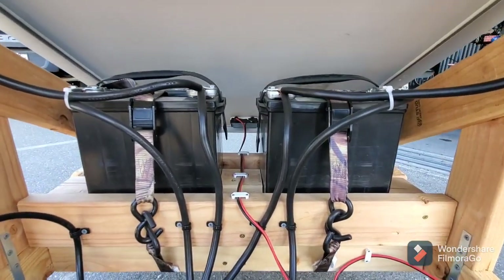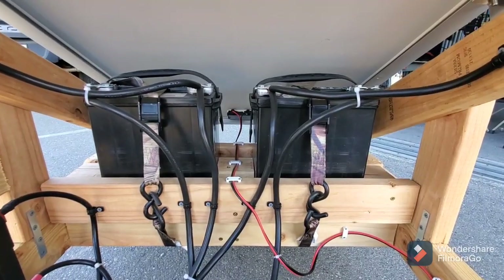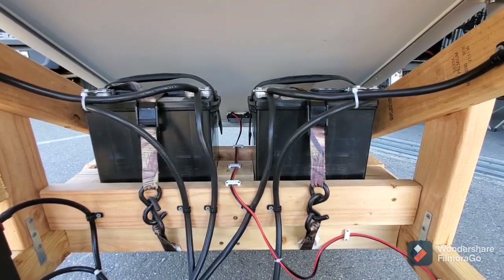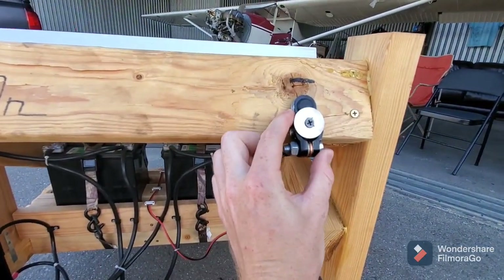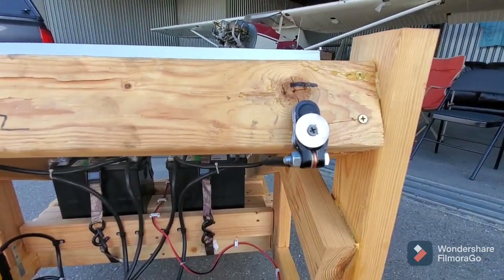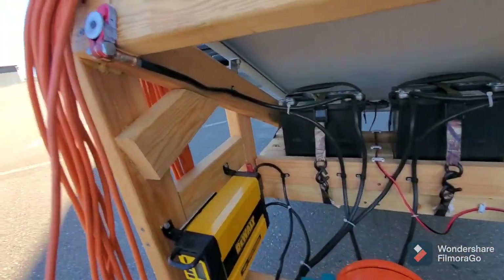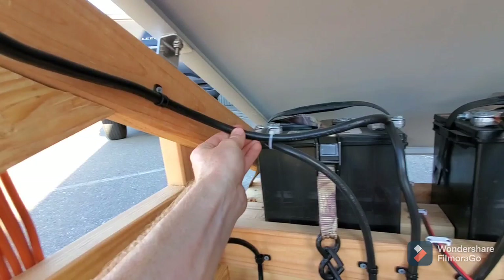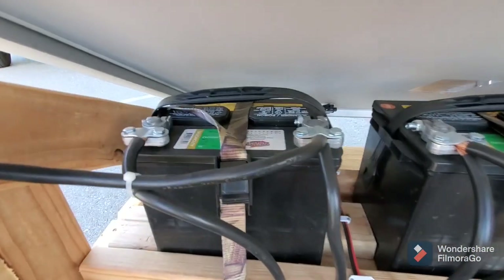These are two Costco batteries, and I bought them with my credit card rebate so they were essentially paid for by gasoline purchases. The negative post is here for jump-starting — just hook your jumper cable up to it — and the positive post is over here. All of that comes through one-gauge stranded copper wire.